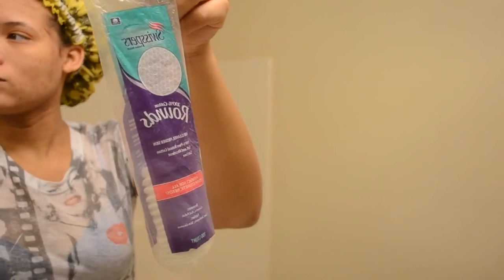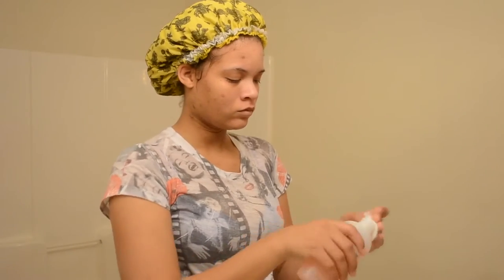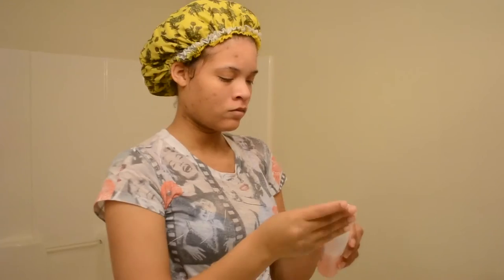I let my face dry before moving on to my toner. These are just normal cotton rounds I probably got from Family Dollar. The way I do my toner is I take one side of the cotton round, dab it twice with toner, and do one side of my face. Then I flip the cotton round, dab it twice again, and do the other side. I don't know why I do that, but I started and it became a habit.